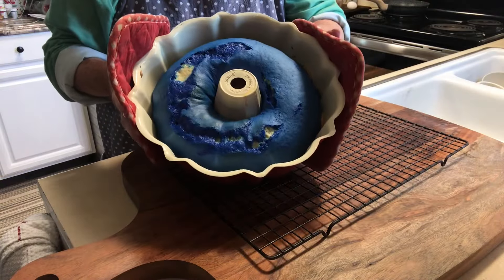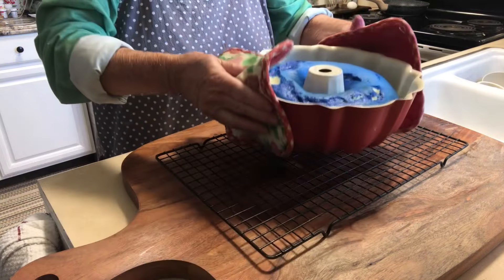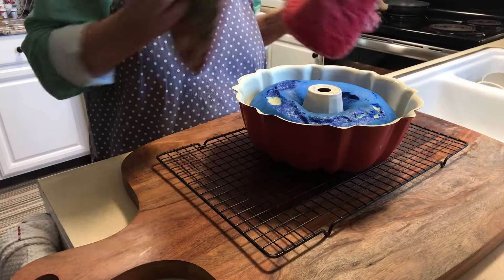The bundt cake just came out of the oven, so I'm just going to set it here and let it cool for about 10 minutes.